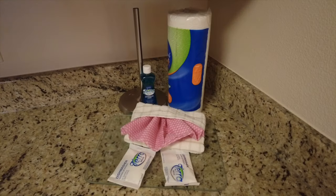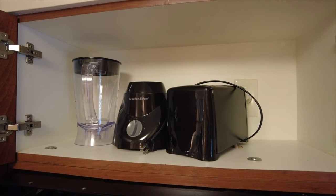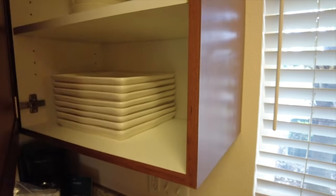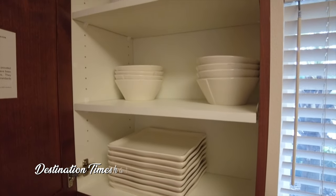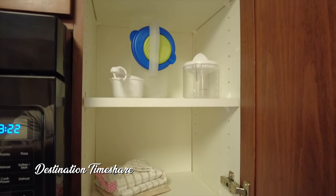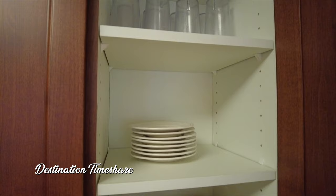There are also a number of small appliances in here as well — a toaster, blender, and a coffee maker on the countertop. In the cabinets you're going to find dinnerware, silverware, glassware, plateware, cooking utensils — everything you need for up to eight people.